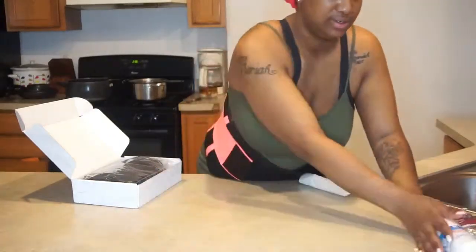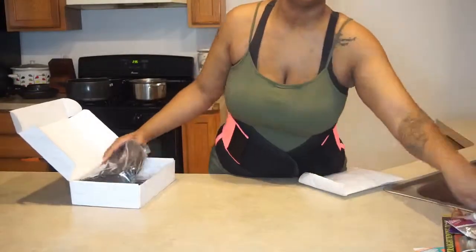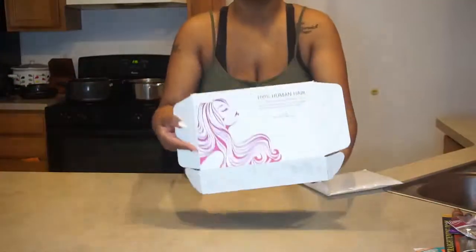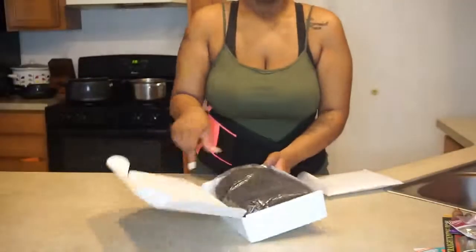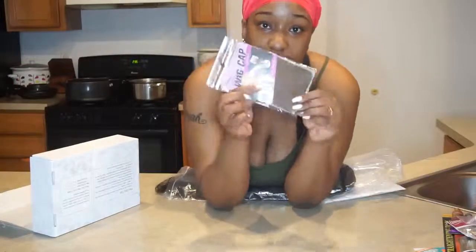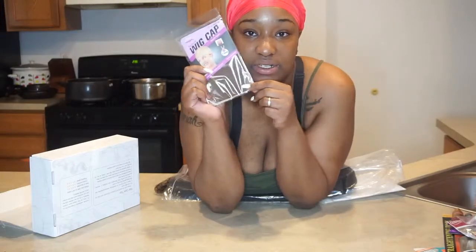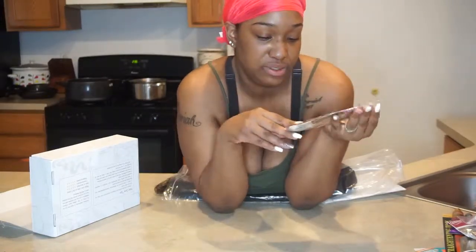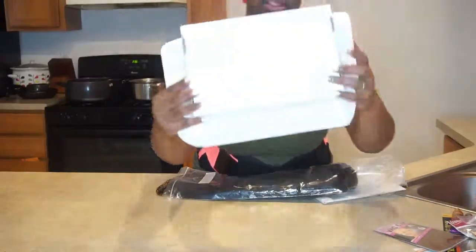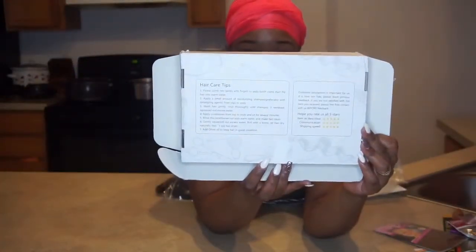Okay, we're gonna get straight into this box — push everything else to the side. You got a nice little white box, not too fancy, with a little decoration on the front. They pull it out — this is your hair, your wig — and they also sent me a wig cap. I hope it's gonna match my skin tone. On the back it gives you hair tips and info about how to take care of the hair.